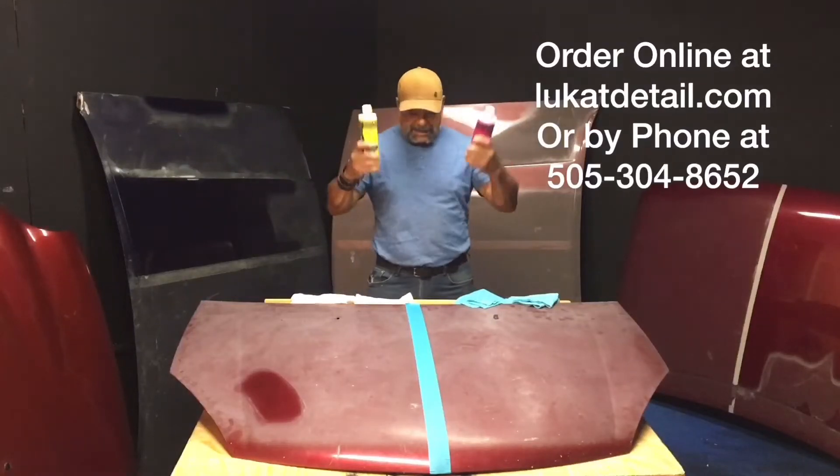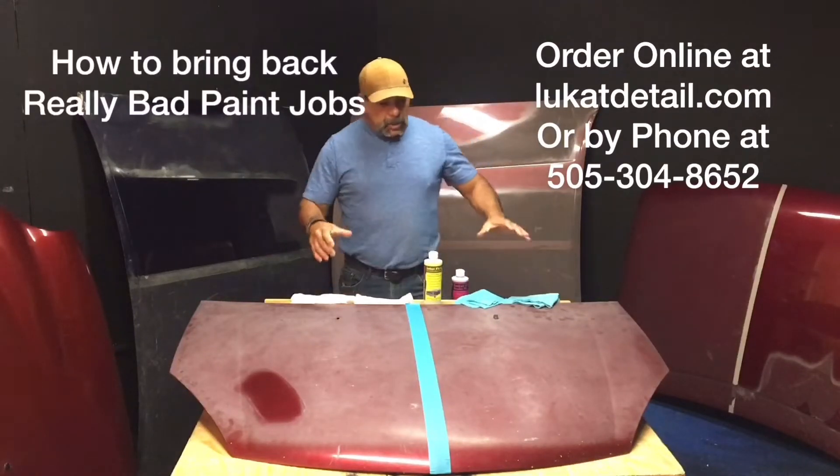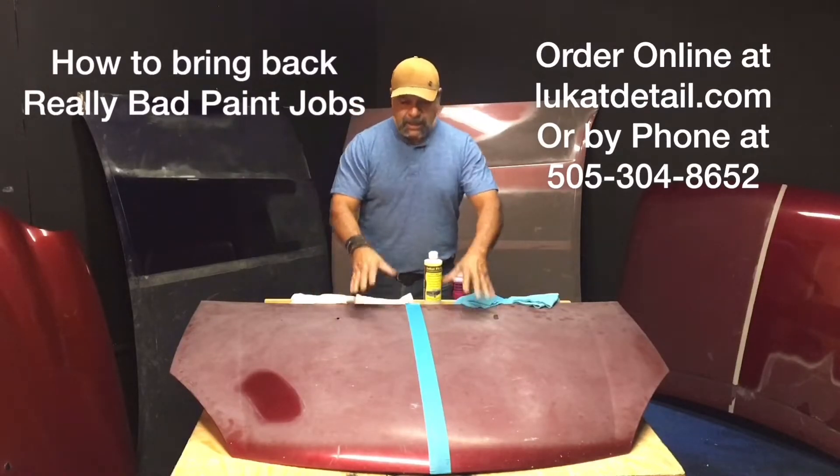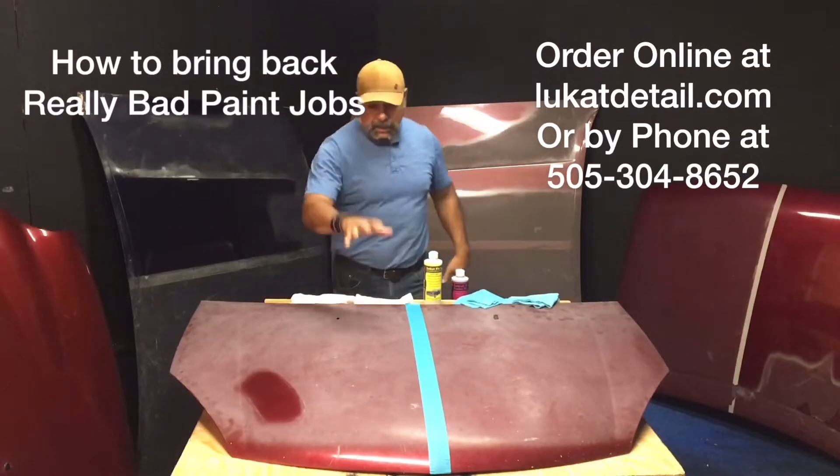Hey guys, this is Rob from Luke Can't Detail. This is a hood — it's oxidized, and what I'm going to show you right now is how to clean the paint job.